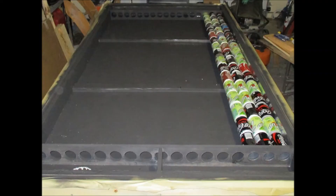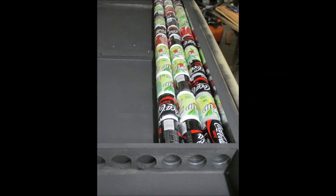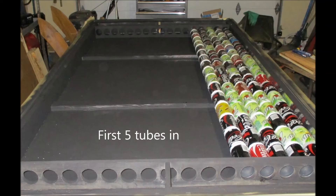Once everything's painted and ready to go, you start fitting the can tubes. You'll notice in some pictures that the silicone tubes tended to be longer than the Fuse It tubes — the Fuse It tubes were far more consistent. I ended up having to shim the top header for about fifteen of the tubes. Two silicone tubes were so long that I had to shim most of the remaining Fuse It tubes as well, even though those were very consistent.